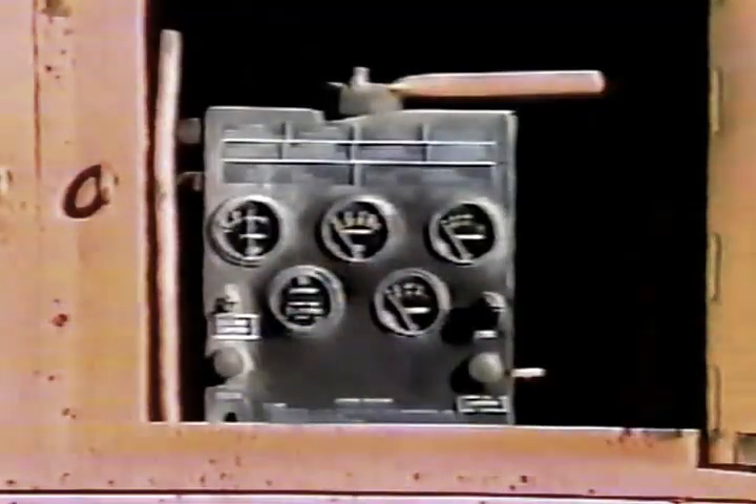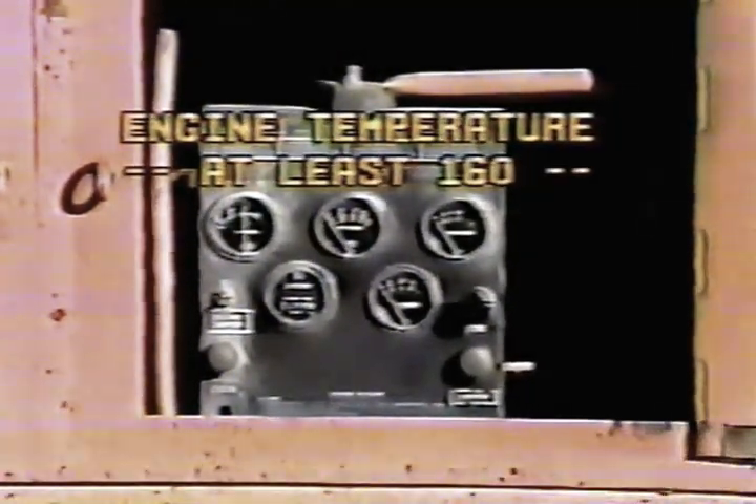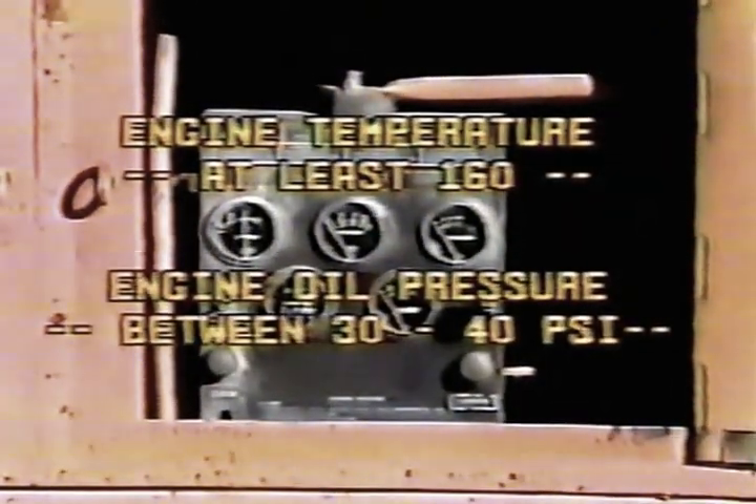Before you use any attachment, make sure the engine temperature is at least 160 degrees and the engine oil pressure is between 30 and 40 psi.